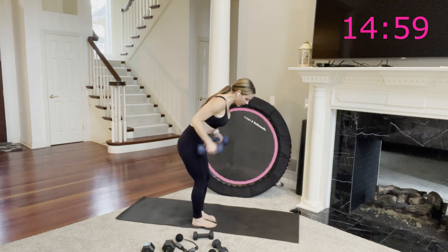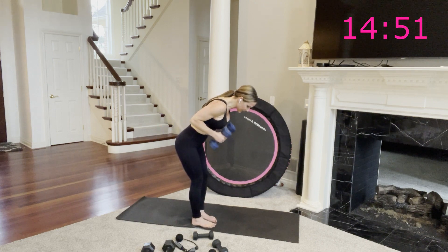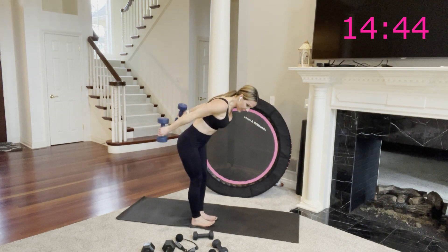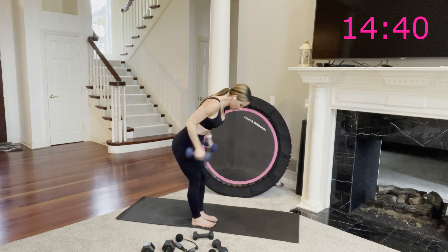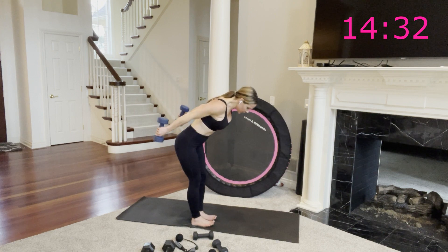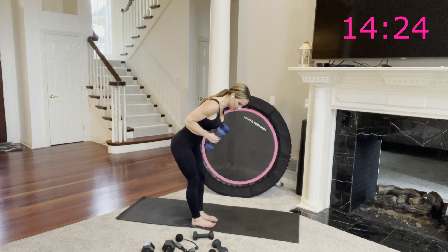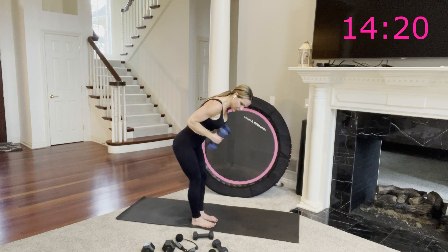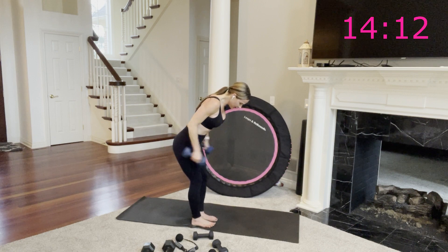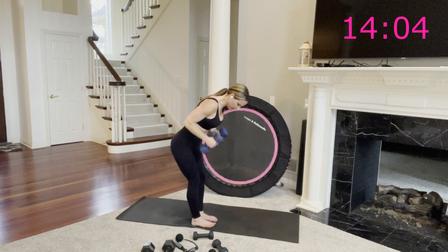Grab your weights — tricep kickbacks, here we go. Extend and bend. This is your isolated tricep work. Remember, you pause ever so slightly on that extension — glutes behind you, navel pulled in. You have 30 more seconds. Your entire arm is going to feel like jello after this workout. Elbows by your side, pointing behind you. 20 seconds. 15 seconds. Navel pulls up just a little bit tighter. Last one.